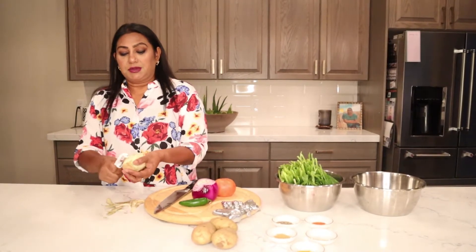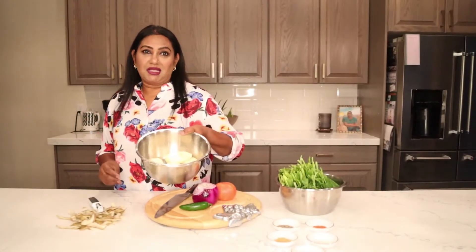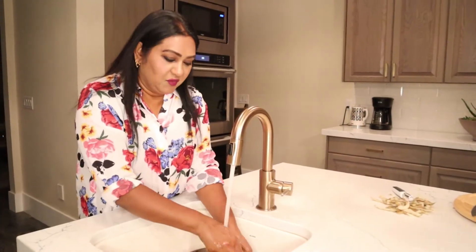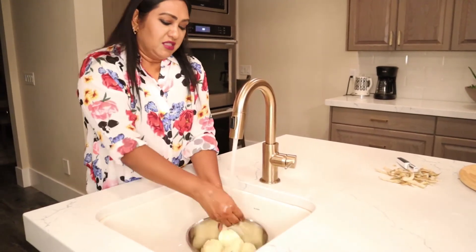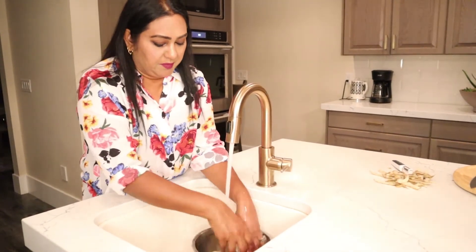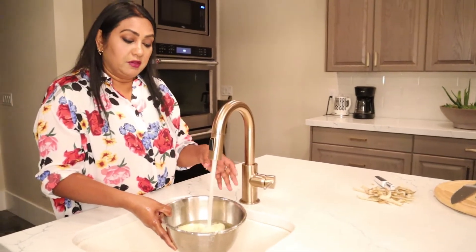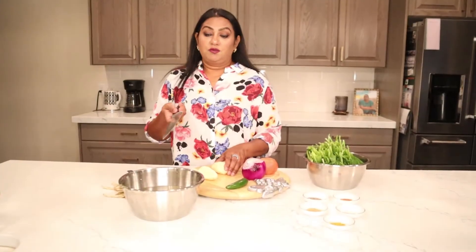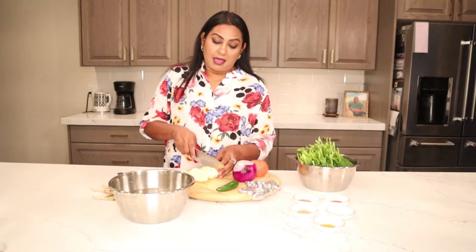Let's start. I'm going to peel all four potatoes. The potatoes are already peeled — now I'm going to wash them. This is my vegetable washing sink. I add a little bit of water when I peel the potatoes and always use warm water, so I add the potatoes in.